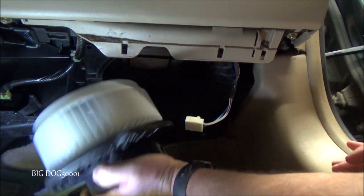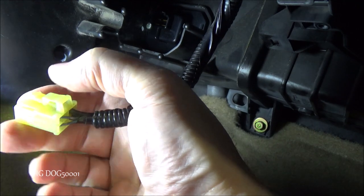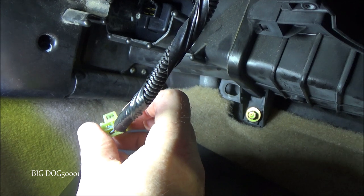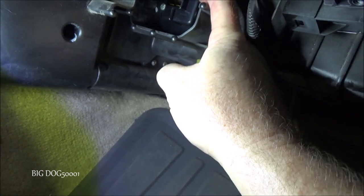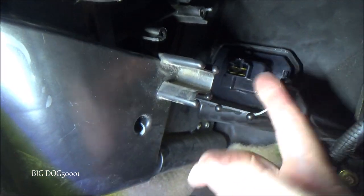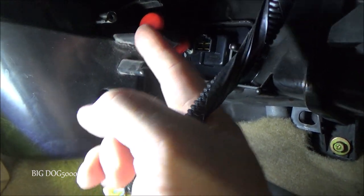Once we get the third screw out we can just drop the whole blower motor out, and there we go. While I was right here I just disconnected this - reach up there, press down on the tab, pull it out. These can be in there kind of tight. Make sure it's not burnt - same thing with the other connector. We want to look and make sure all the wiring looks good, nothing looks burnt or out of place, because that can indicate another problem.